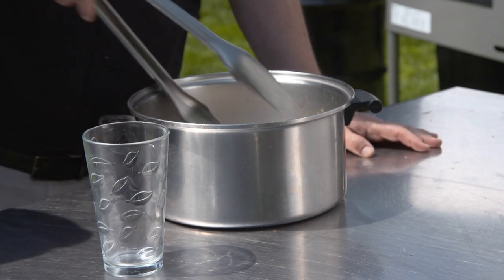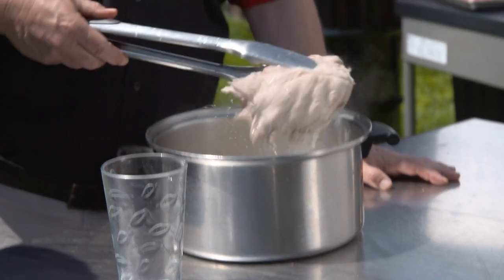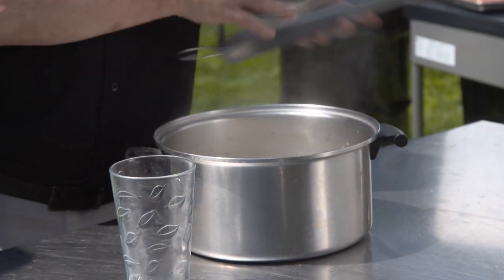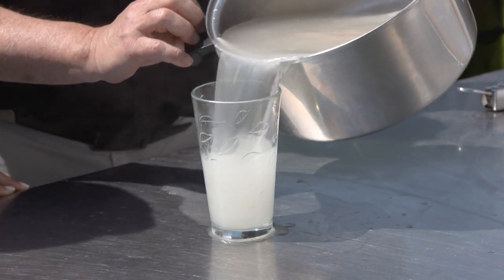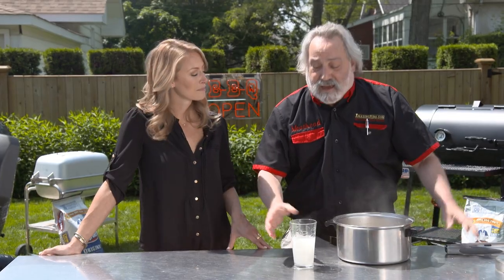A lot of people like to boil ribs because it makes them tender. But what it also does is it removes a lot of flavor. Water is a solvent and that's flavor you just can't get back in. Yeah, the meat gets soft and tender, but all that lovely flavor comes out of the meat and you just can't get that back in.